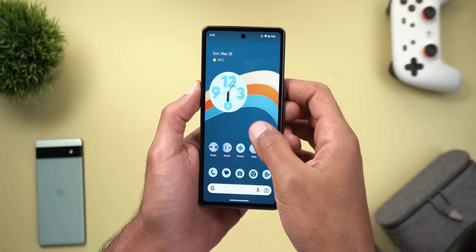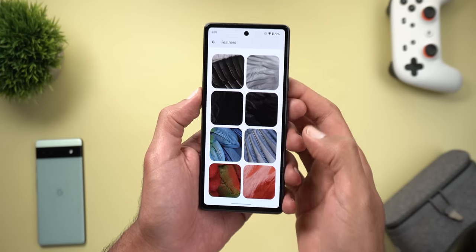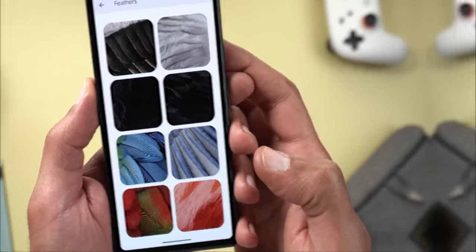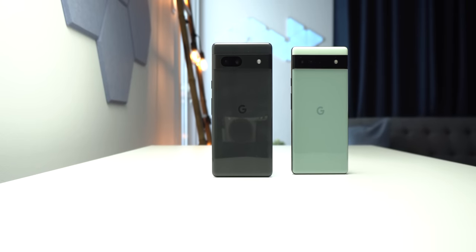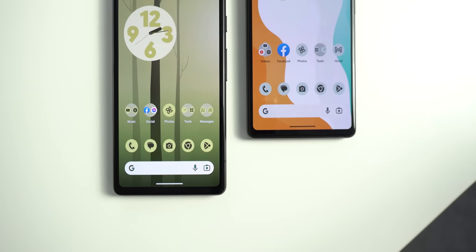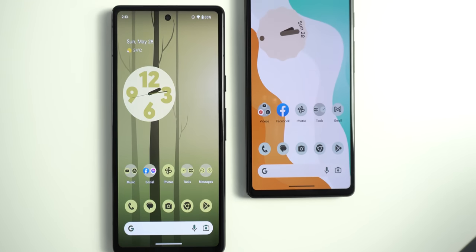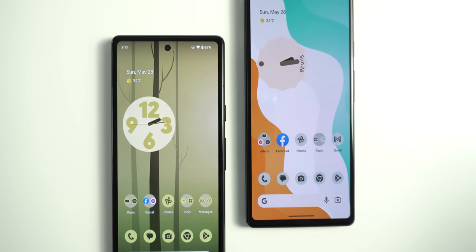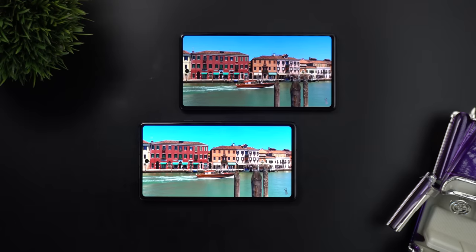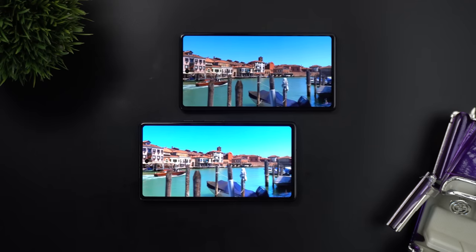Lastly, Google added 8 new wallpapers under the Feathers category that look gorgeous, available in the Wallpaper & Style app. That's pretty much it — those are all the new features you get with the Pixel 7a. I'm really glad that Google covered all the gaps from the previous model. There's a lot more to cover in my in-depth review, so stay tuned and subscribe to get notified. Thanks for watching and see you in the next video.